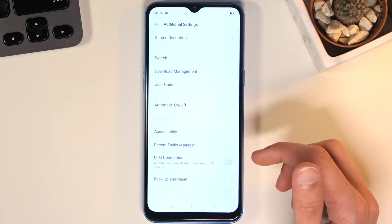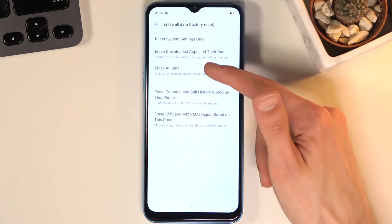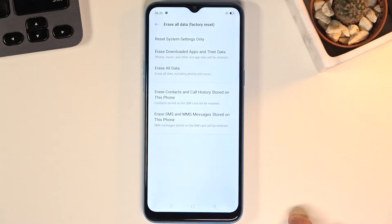Scroll down and you will find Backup and Reset. From here, select Erase All Data / Factory Reset, then confirm Erase All Data once more — and once more. Now that we've tapped it more times than is reasonable, the device will start removing everything from storage.